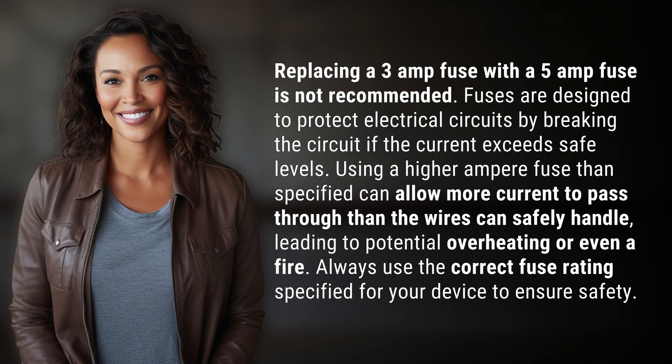Always use the correct fuse rating specified for your device to ensure safety. We've quenched today's curiosity, but there's always more to learn. Keep the curiosity alive by subscribing and joining us for our next adventure.